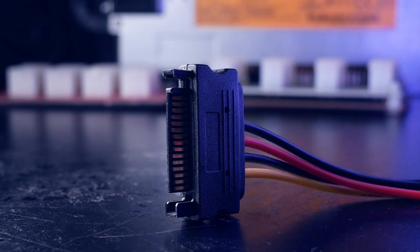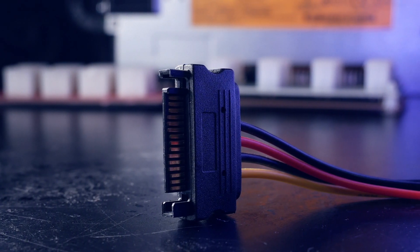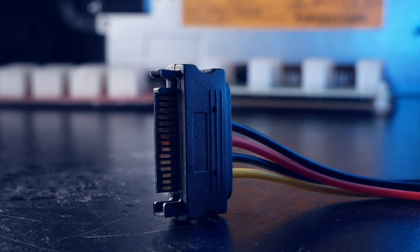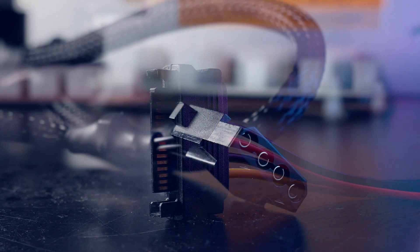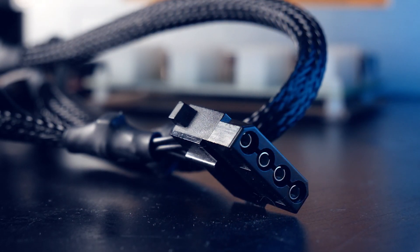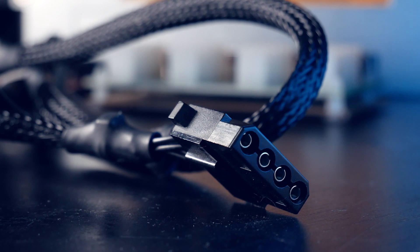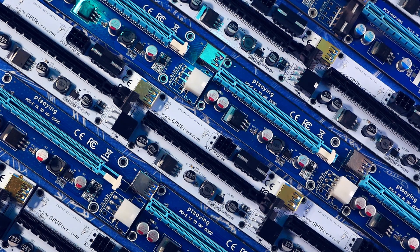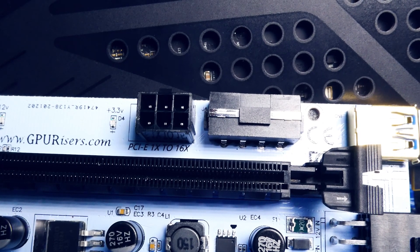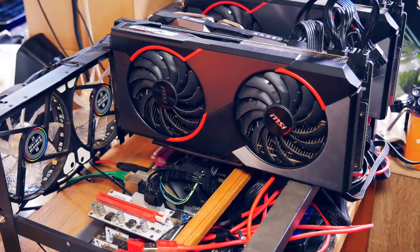Those are the three connector types you need to know about when powering GPU risers. To recap: avoid SATA as much as you can — nothing has to happen, but if something does happen you will regret it. Molex is okay, but still do a search on your PSU model and how high the lanes are rated. Lastly, the safest way to power your risers is PCIe six-pin; even splitters are okay, but check that they use proper cables.